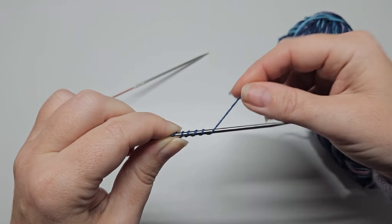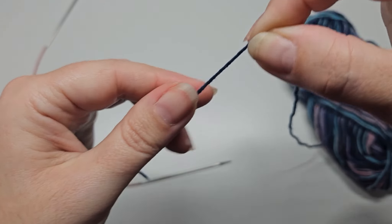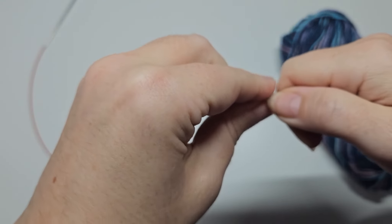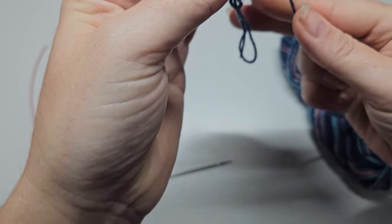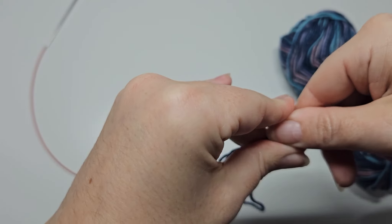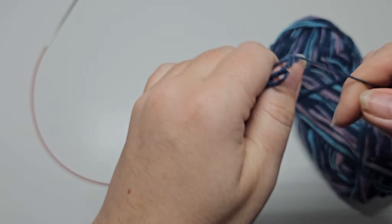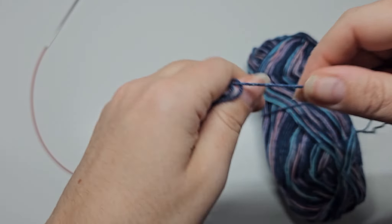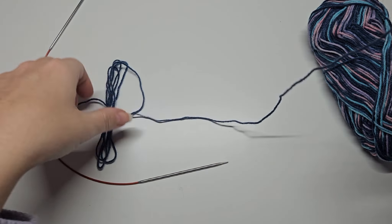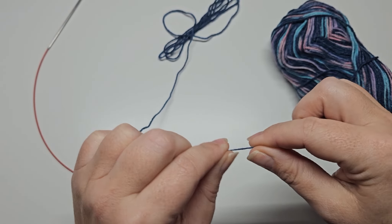Wrapping 10 times gives me approximately enough yarn for casting on 10 stitches. I'll then multiply that length by 10 for 100 stitches, and pull a bit extra just to be sure — I hate to run out.